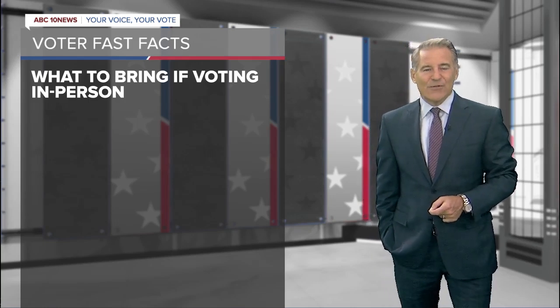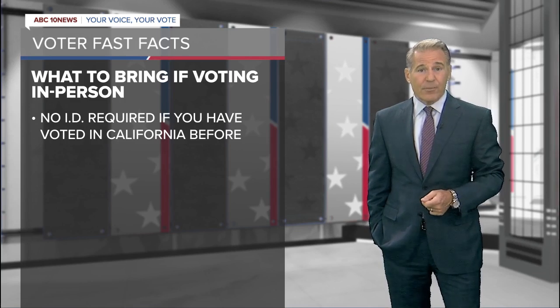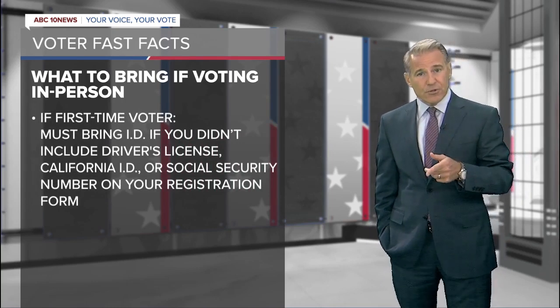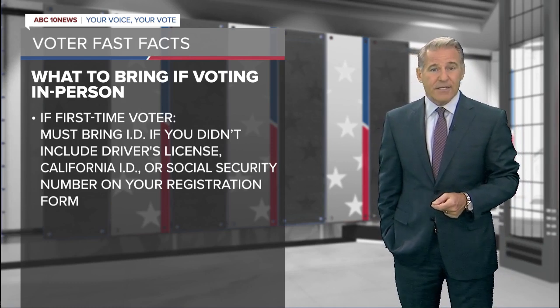It's time for an ABC 10 News voter fast fact. If you're voting in person this year and you voted in California before, you don't need to bring an ID. But if you're a first-time voter who didn't include your driver's license, your California ID, or your social security number on your registration form, you may have to show ID when you vote.